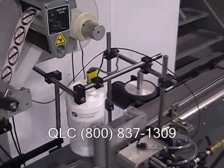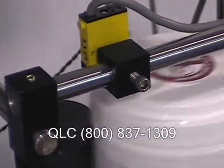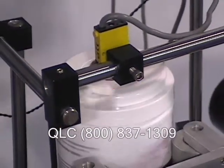For this and other unique labeling solutions, call us at 800-837-1309 or visit us on the web at wacker.com.